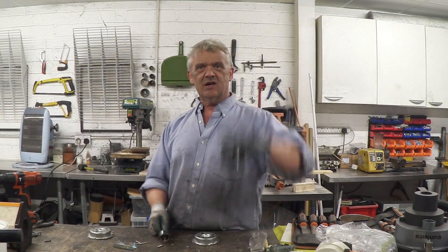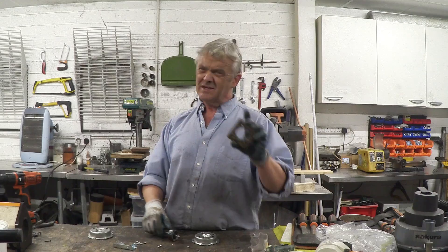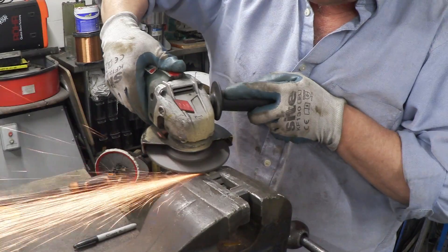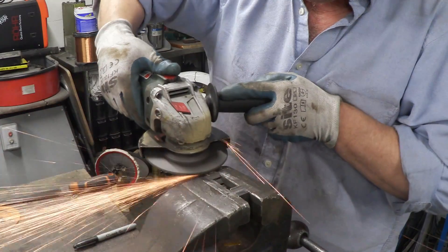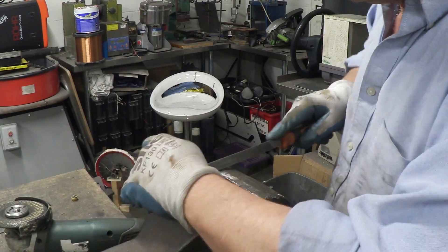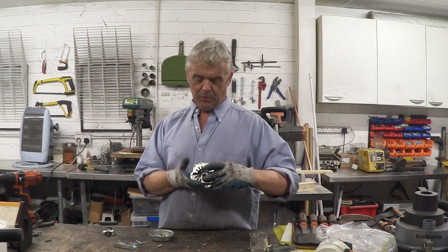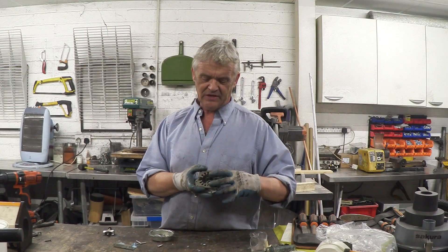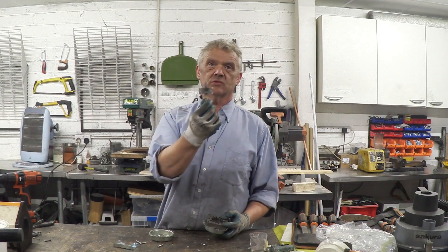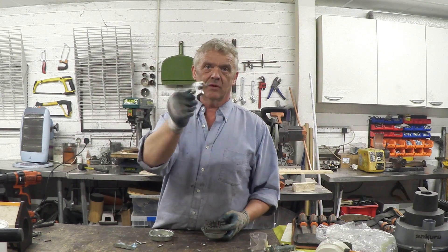We need to chop that in half and chop that into a bar. When I say half, you actually cut out the middle pole. Here it is with the middle pole cut out — I've just rested it back in place so you can see what it's going to look like — and here is the actual rotor, now cut into a bar.